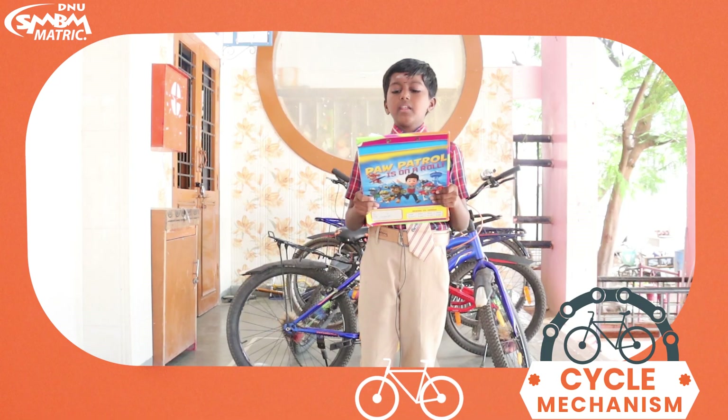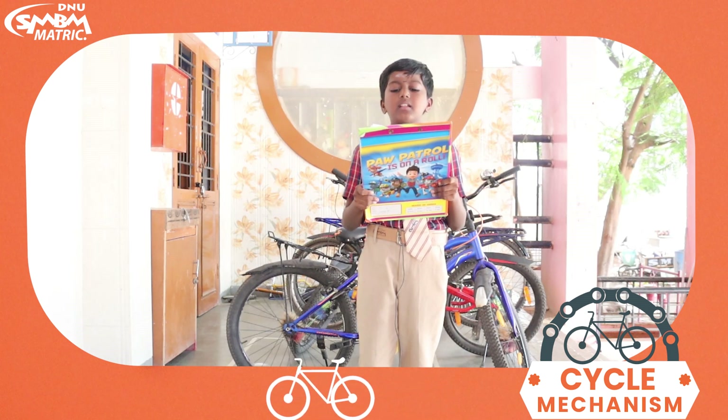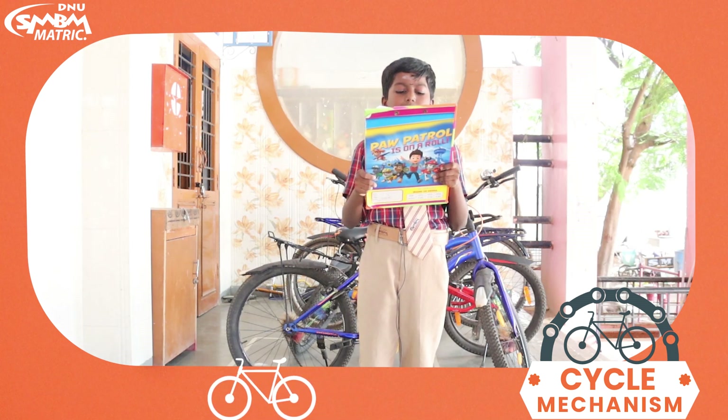Good morning everyone. We are very delighted to have an activity based on cycle mechanism. I thank our principal sir, vice principal ma'am, coordinators and teachers for arranging this wonderful program. Cycle mechanism.